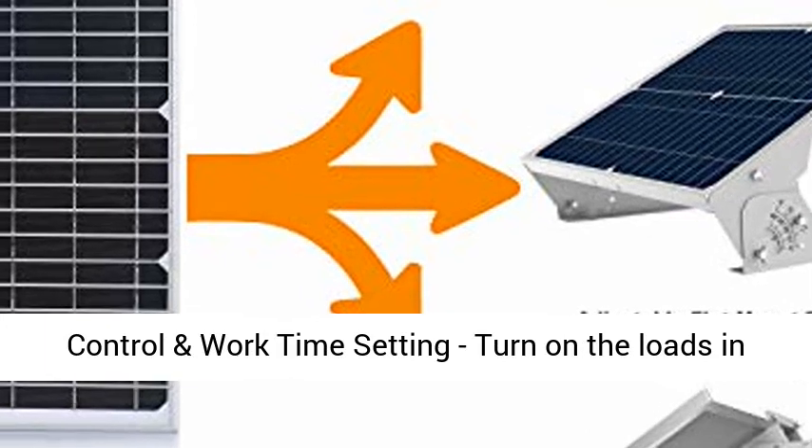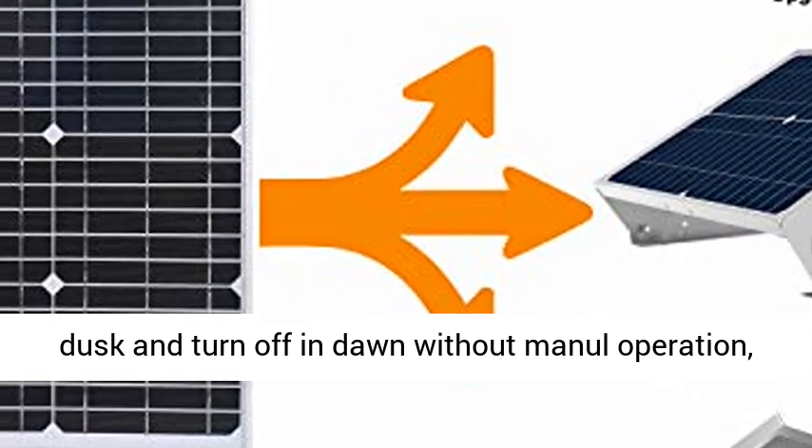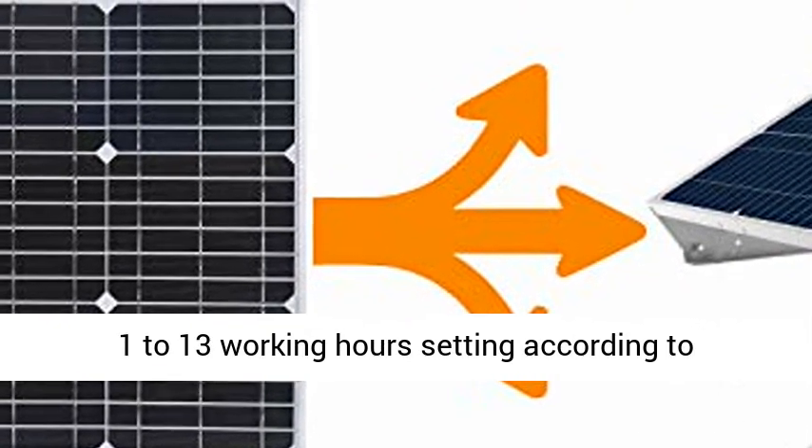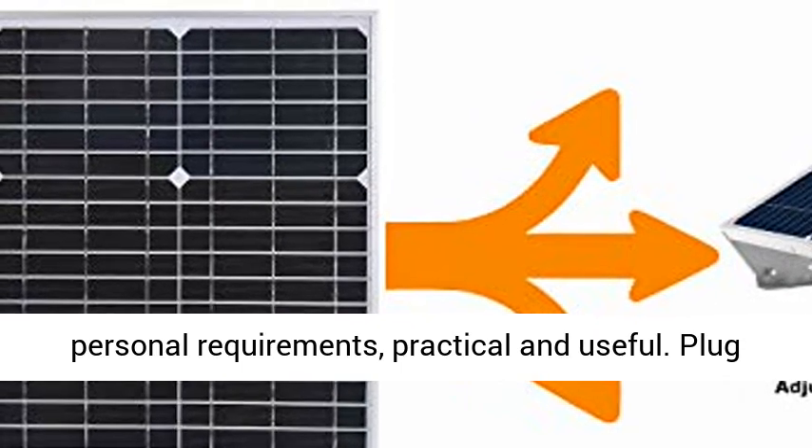Photo Cell Control and Work Time Setting: turn on the loads at dusk and turn off at dawn without manual operation. 1–13 working hours setting according to personal requirements — practical and useful.